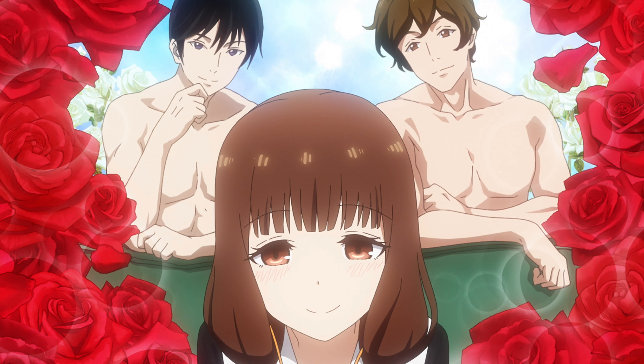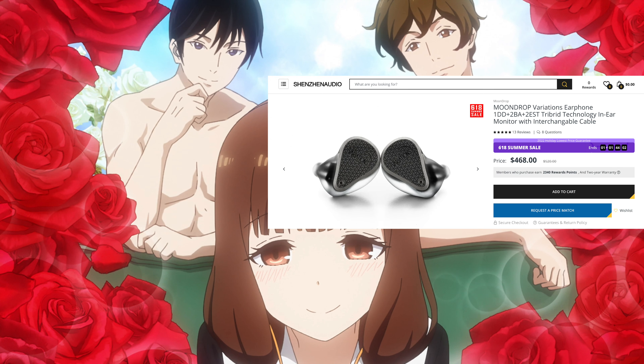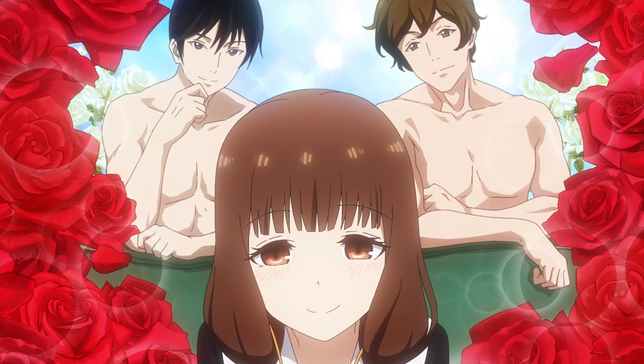No planar IEM can do this. They will always have colored midrange and an incorrect bass response. No planar IEM I have seen is anywhere close to the Moondrop Variations. The B1 Max, which I reviewed, was good in the upper treble, yes, but it could not touch the Variations anywhere else. The S12, the Timeless, the Dioco — all of them are for idiots. Trust me, if you care about audio, buy the Moondrop Variations. It's on sale for a limited time at $468. Forget about all of the budget options and forget about everything more expensive. Buy this IEM.